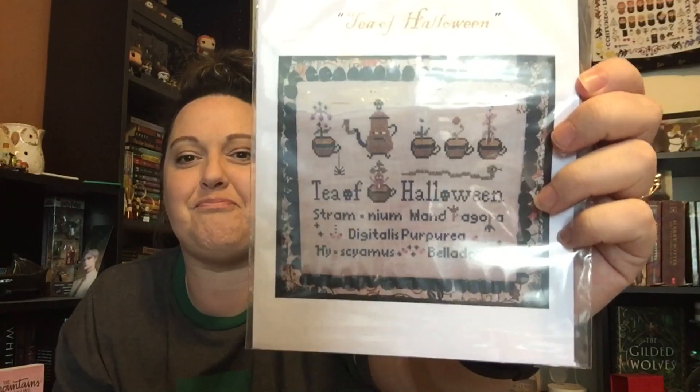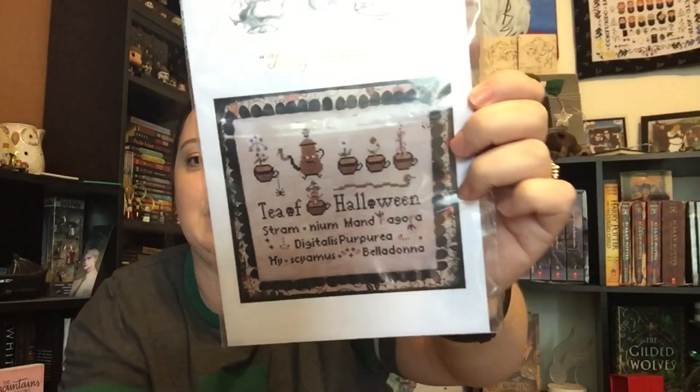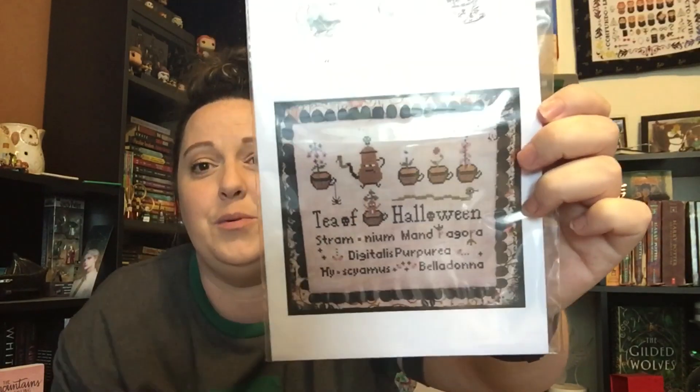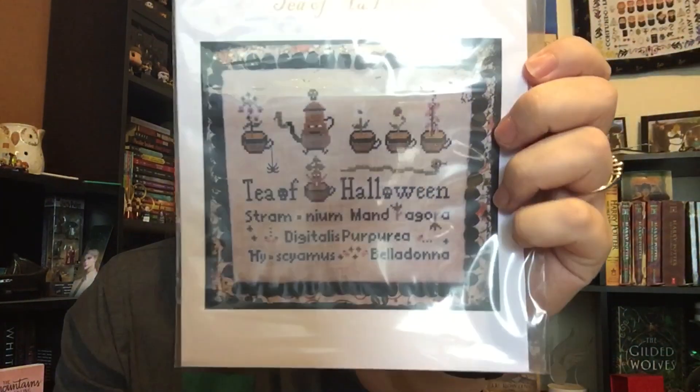There's Mandrake, Mandagora — you know, Harry Potter Mandrakes. But this is like Stramonium — I think I just had a stroke — Mandragora. Digitalis, Peria, Hyoscyamus — nope — Belladonna. I know Belladonna and I know Mandragora, that's all I got. Tea of Halloween, there you go. I'm imagining that what is down here is what is in the pots. Look at that window — oh my goodness. That really looks like a Mandrake to me. Had to get this chart — super cute.